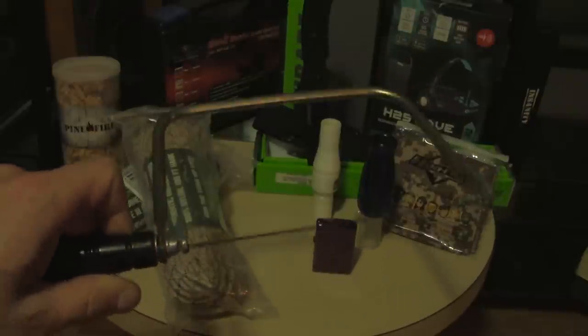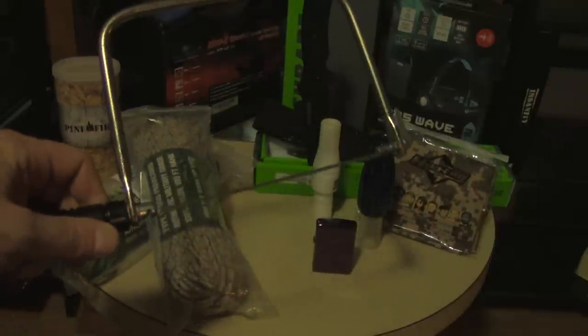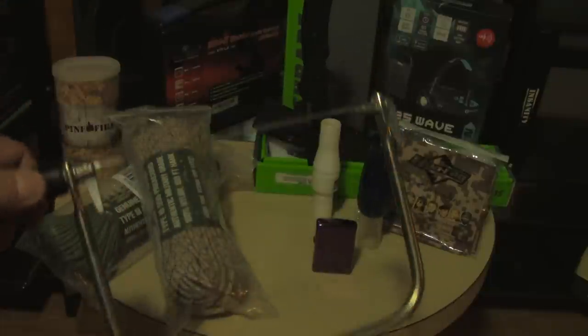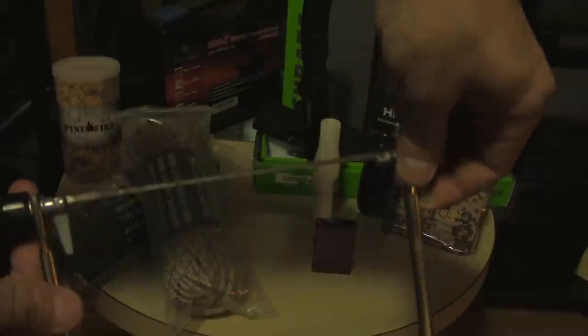Hey everyone, it's Tool Review Tuesday. This is a coping saw. One thing that many people don't know about the coping saw is these parts right here — you can turn them and it turns the entire blade.